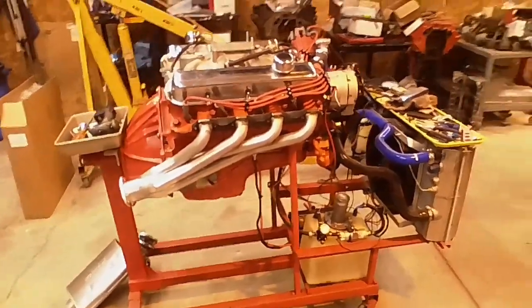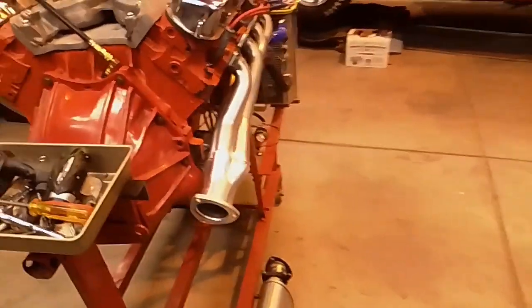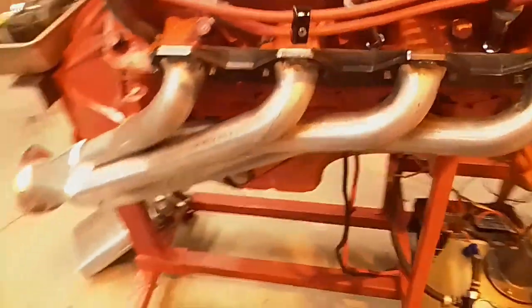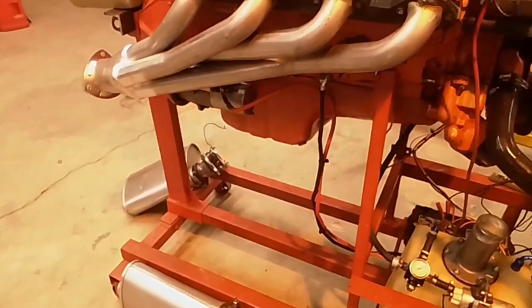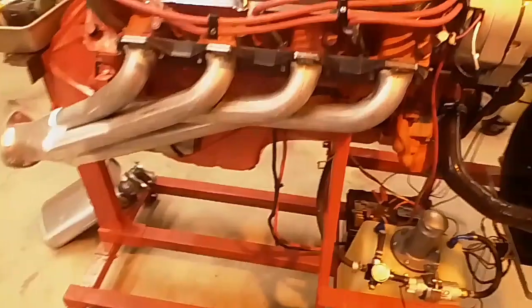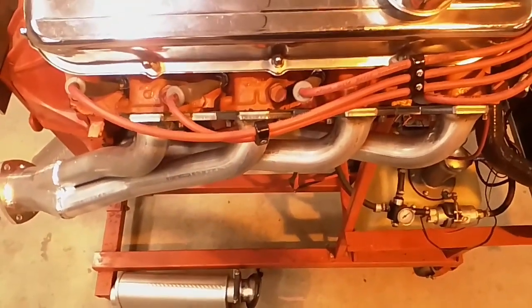The header on this side is swept back and it stays pretty close to the block. The big problem, of course, is always trying to miss the starter, and this has to kick out to try and do that, so it comes around the starter. It comes out a little bit — it's not too bad.